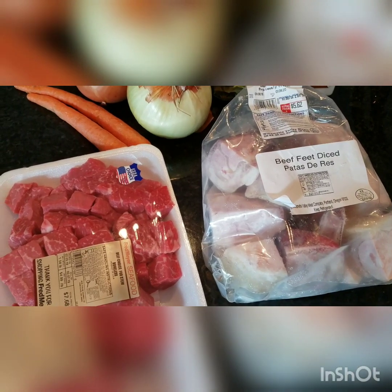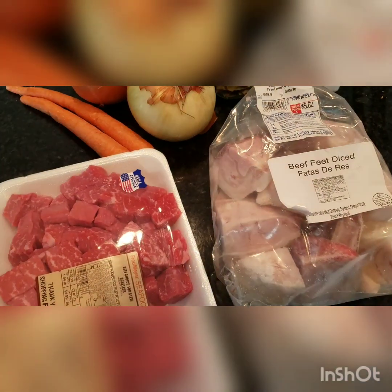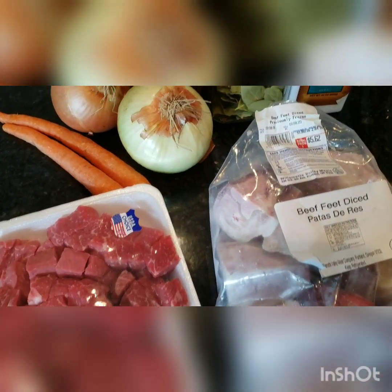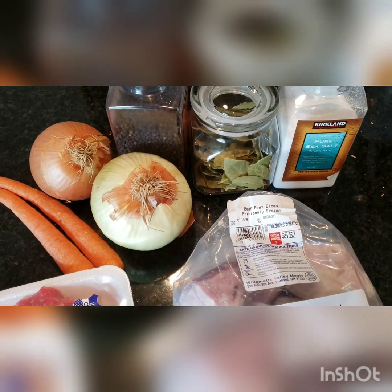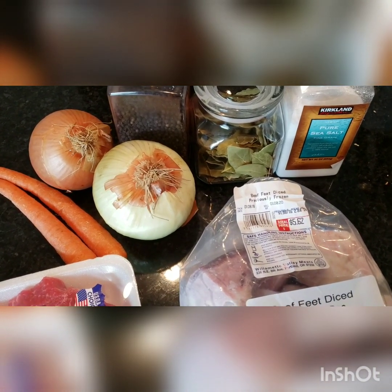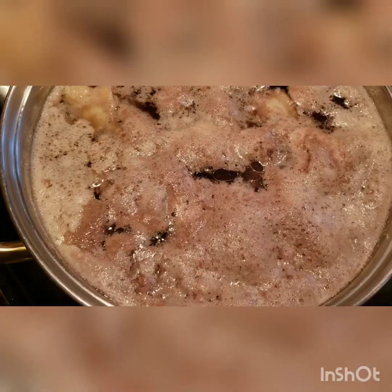Hi everyone, so today we're going to be making some meat jelly. We're going to need some beef meat — just bones and some chuck meat — carrots, onion, peppercorns, bay leaves, salt, and fresh parsley. First we're going to boil the meat and the bones.